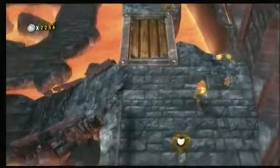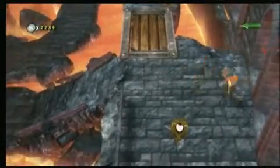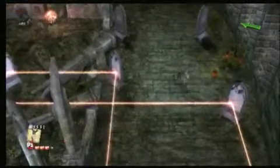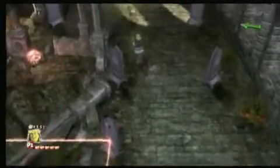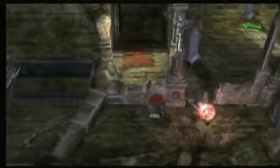Shrek Forever After is a solid little kids game, and the target demographic should like it. Of course, a vast majority of said demographic also pees in public pools and eats their own nose goblins. So take that with a grain of salt when deciding if Shrek Forever After for the Nintendo Wii is for you.